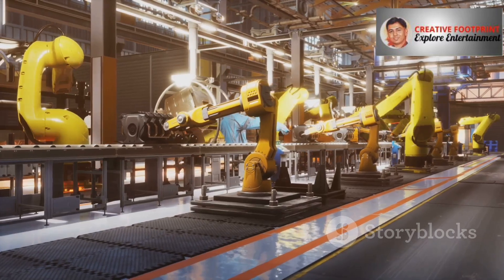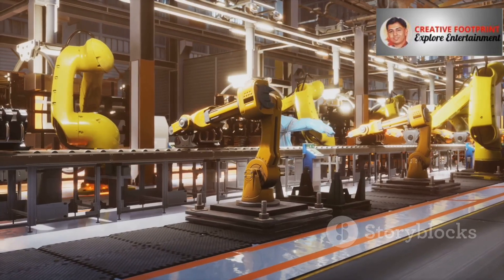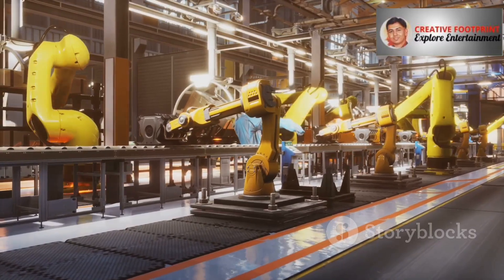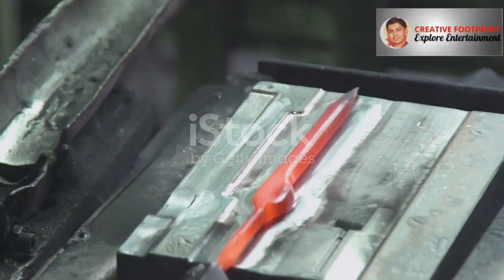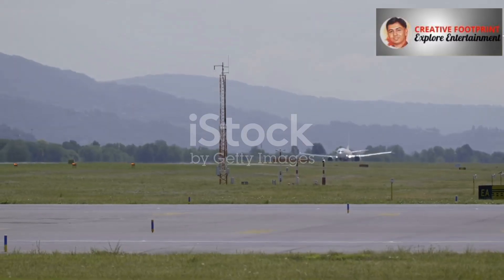The automotive industry is a fantastic showcase of both. Your car's engine block is a masterpiece of casting — it's a hugely complex part with intricate water jackets for cooling, oil passages for lubrication, and precise mounting points. But inside that same engine you'll find the heart of the powertrain, and it's forged. The crankshaft, connecting rods, and pistons are forged because these components are under constant, violent stress.